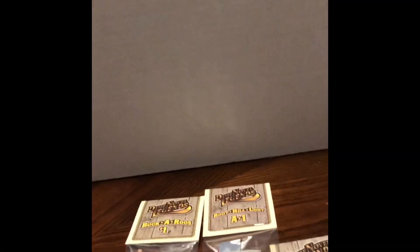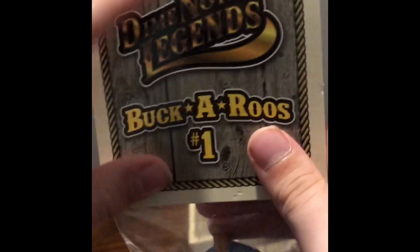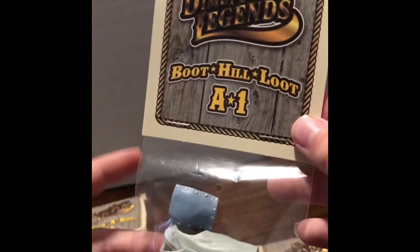Hey y'all, we've got a special treat for you today. It's CJ here. If you've been following the series, you may know that Dime Novel Legends has these things called a buckaroo, which is a body buck. They've also got these things called Boothill Loot Accessory Packs.